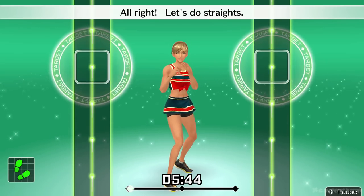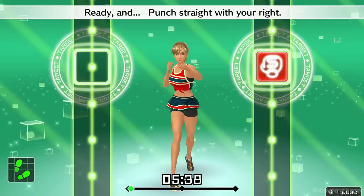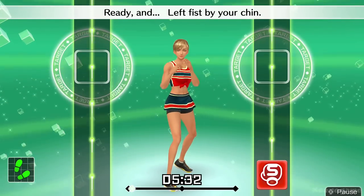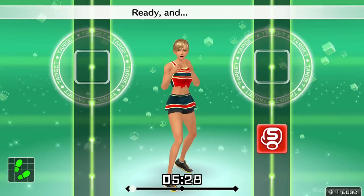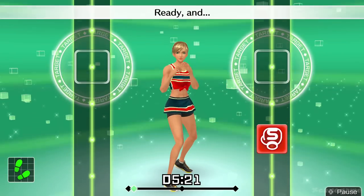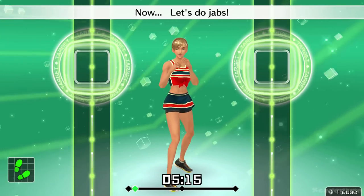All right, let's do straights. Ready and straight. Not bad. Ready and punch straight with your right. Ready and left fist by your chin. Ready and in time. Ready and straight. Nice punch. Ready and push off with your right foot. Ready and snap your hips with the punch.